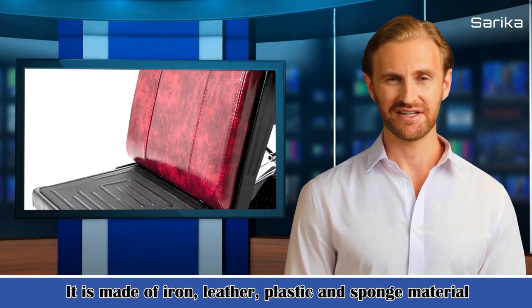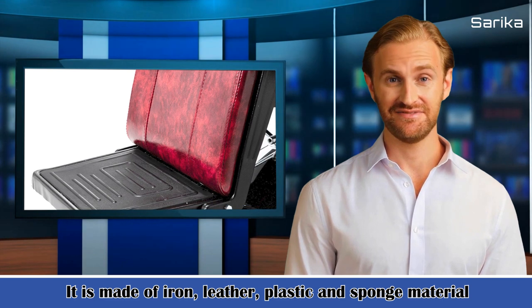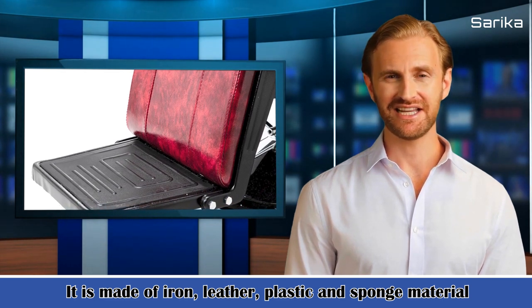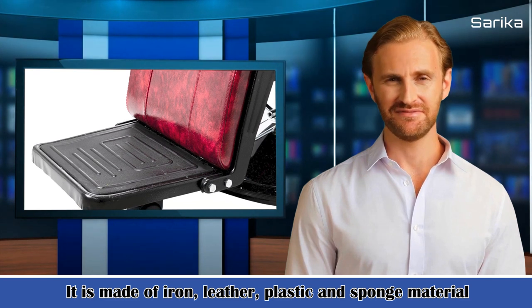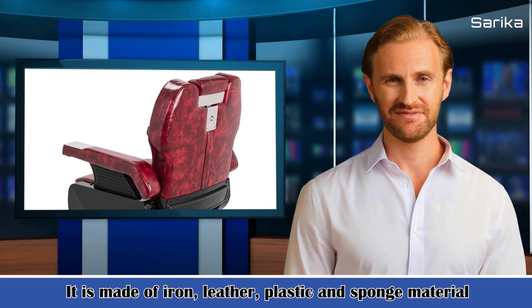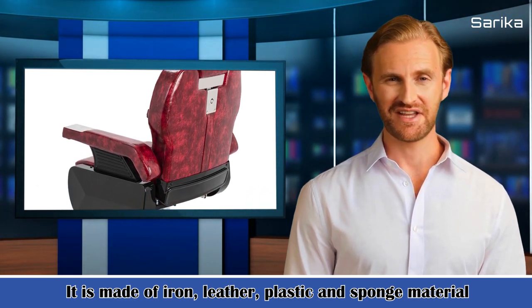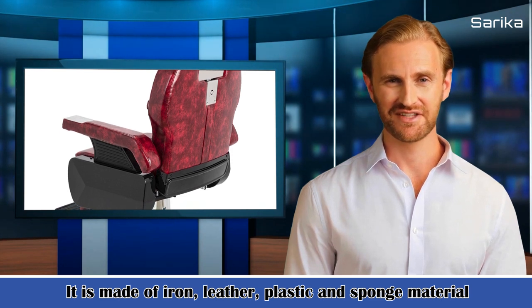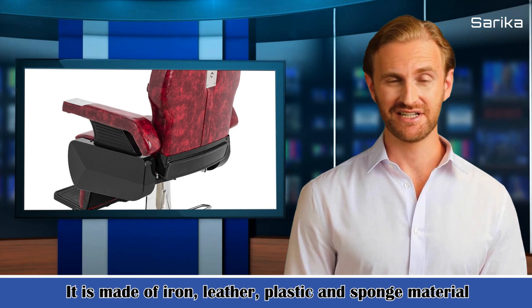So what are you waiting for? Just buy it. Features: 1. It is made of iron, leather, plastic and sponge material, firm structure. 2. Easy for installation. 3. Suitable size with comfortable. 4. Classic design, full of fashionable feeling. 5. Convenient haircut for hairstylist.